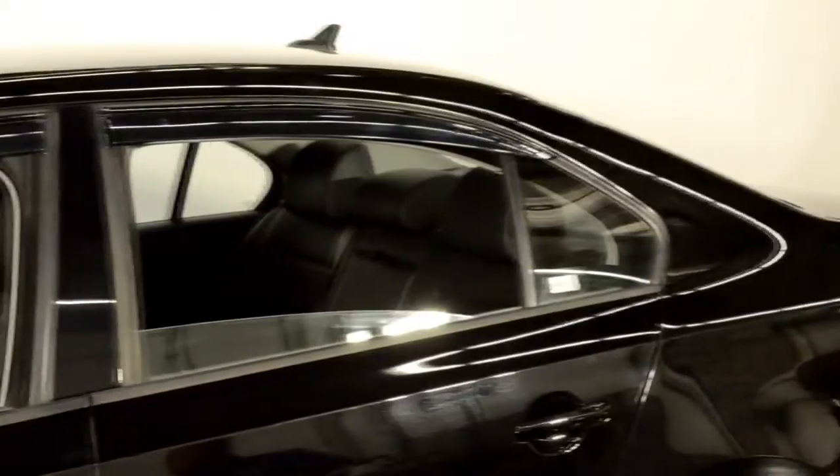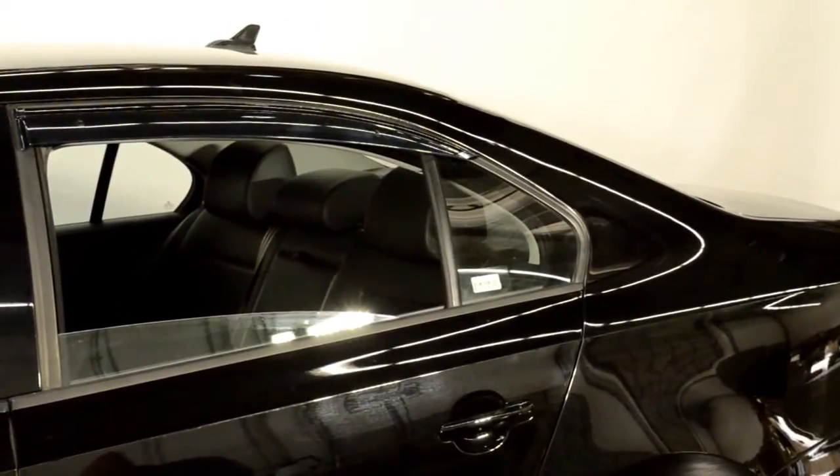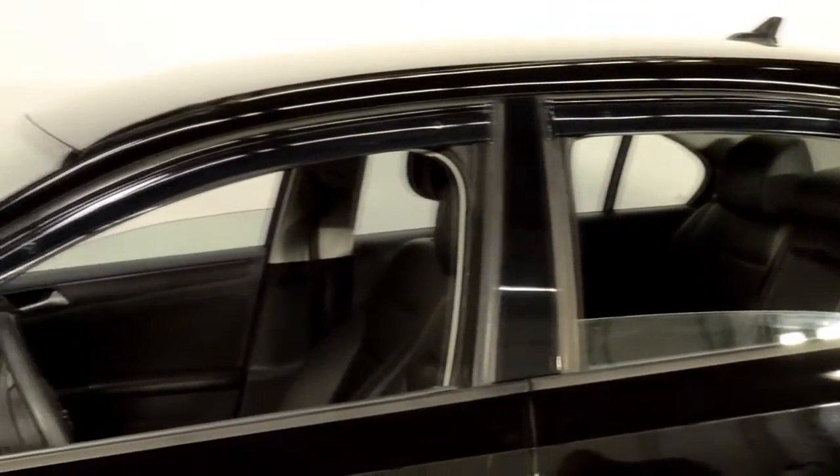After you have installed all the locking pins, follow the same procedures to install the visors on the other side of the vehicle.